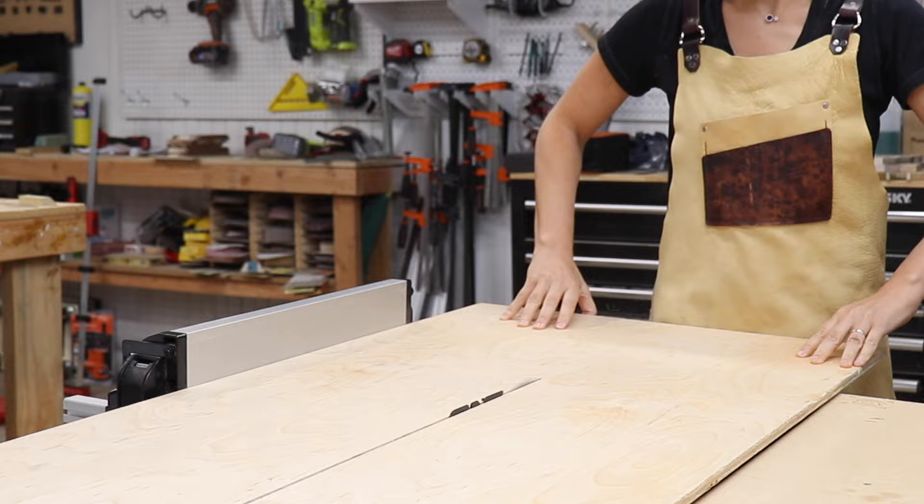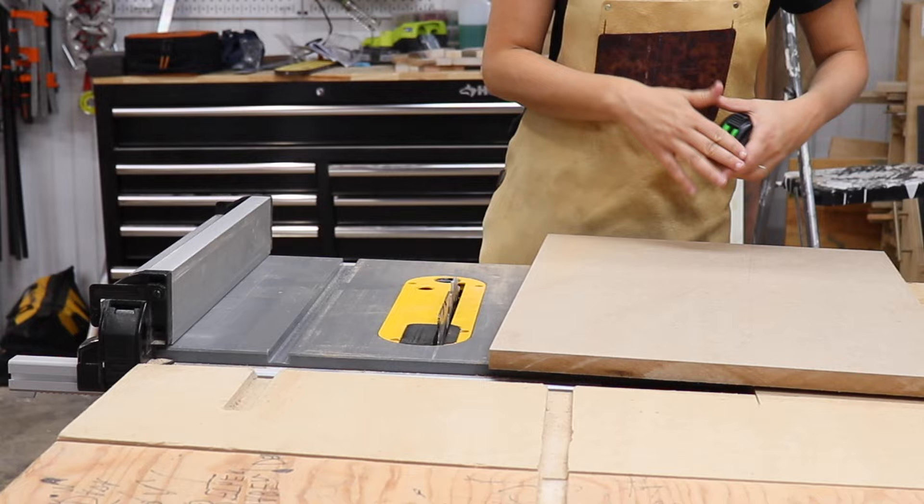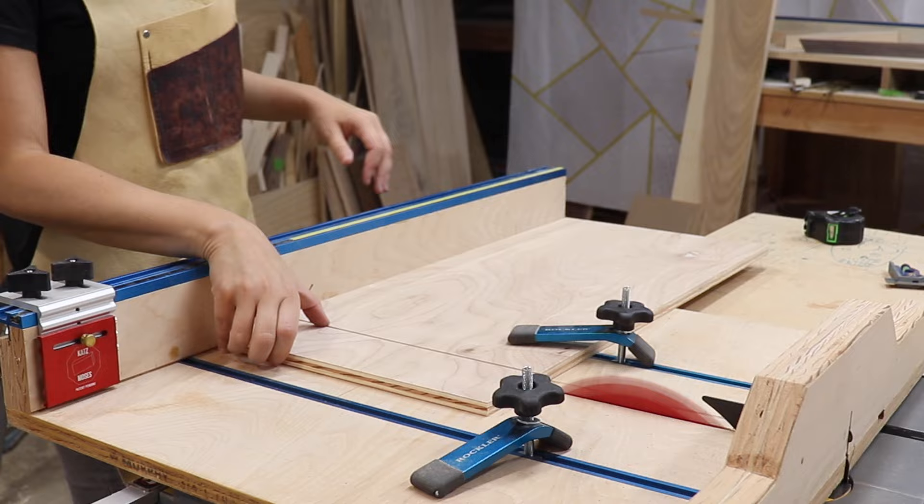The base of the shooting board is super simple. I used some half-inch plywood, ripped it to about 12 inches wide, then I took my hand plane, put it on its side, made sure it was fully supported, and measured from the sole of the plane to the edge of that plywood — about nine and three quarters inches. Then I ripped some three-quarter MDF to that width and cut both pieces to their final length of about 24 inches.